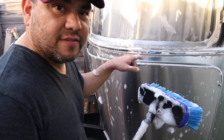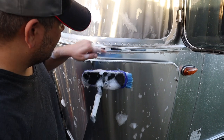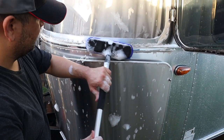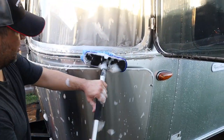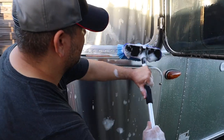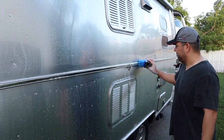In hard-to-reach spots, instead of using the mitt I actually use the brush I used for the roof. For example, this beltline and above is very dirty, so I just go gently with the brush — it does a pretty good job of getting into the tight crevices and cleans that belt line very nicely.